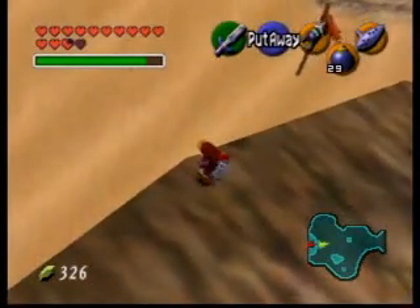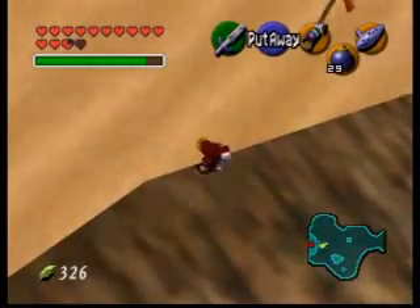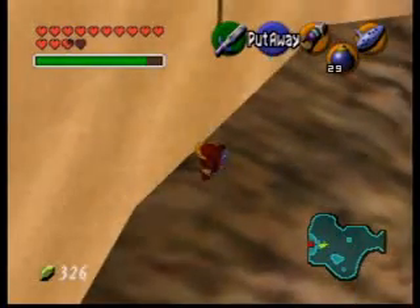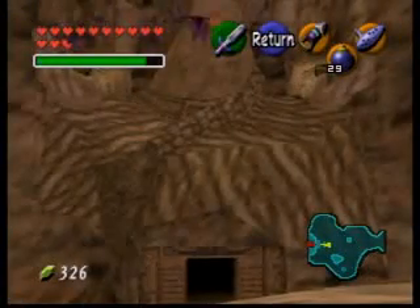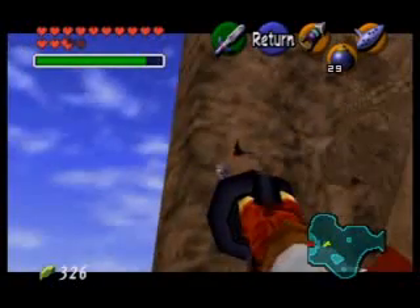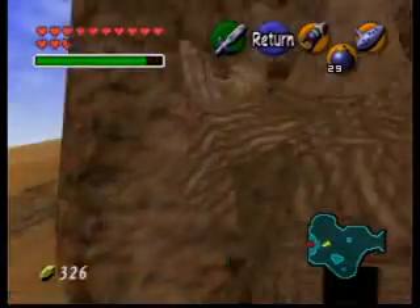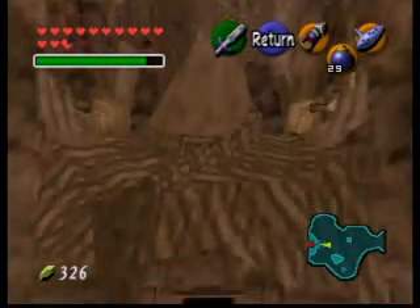Then you want to come to the back edge here, and you can see off to the right there's this little black mark. You want to go and stand on it. And then you want to align the right side of your sword button to the right side of her stomach.